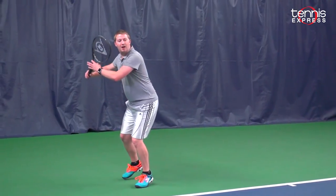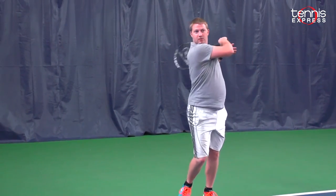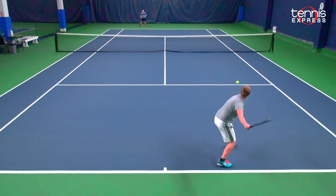Volleys felt great with it too. I came down a few times and volleys felt great — a little bit more stable than the other ones, partially because of the weight and partially because of the string pattern.